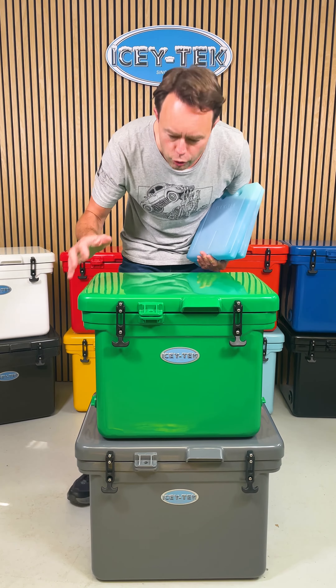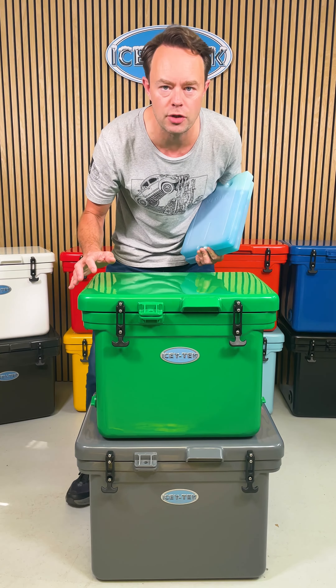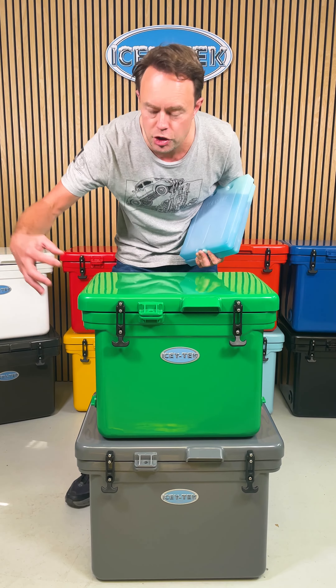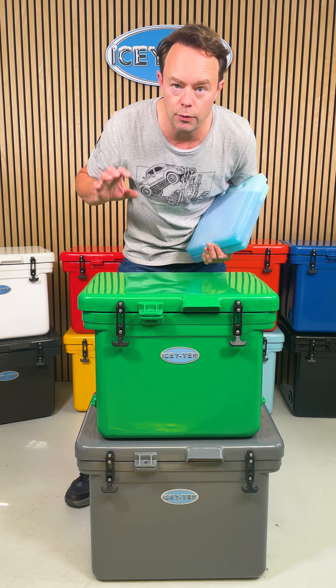Before you use your Icytech, there's something really important you must do and that's to pre-chill or pre-cool the cool box. If you don't know what that means, please check out the information on the website — it's all there. Basically, the night before you use it you're chilling down the foam insulation inside the box so that when you come to use it the next day, it's lovely and icy cold from the start.